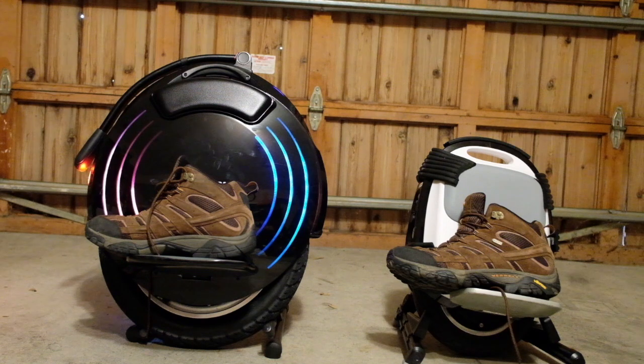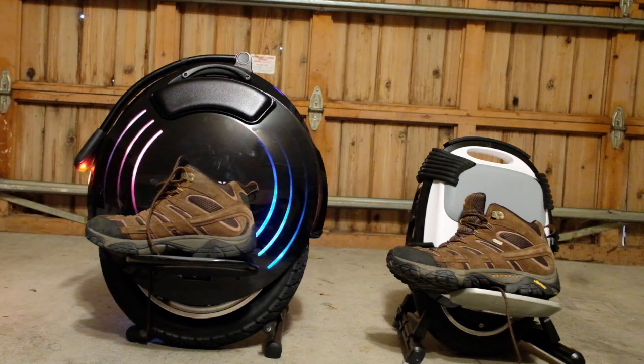Perhaps the accelerometers get stuck, or the humidity, or who knows.